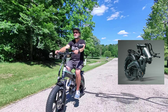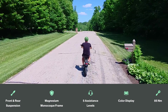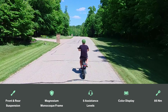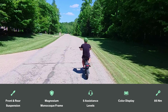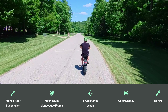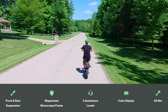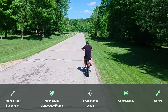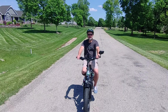It actually folds really small as well, which surprised me. I was able to fit this in the back of my Jeep along with an additional folding e-bike without any problems. A few other quick specs: it has full suspension front and rear, five assistance levels, a full color display, and it utilizes 85 Newton-meters of torque. Keep in mind, even though the top speed shows 20 miles per hour, that's because of the limiter — it actually has the power to go even faster.